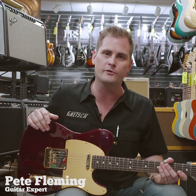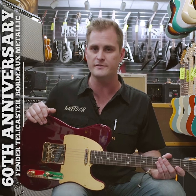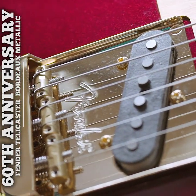What's up guys, Pete Fleming here with Chuck Levin's Washington Music Center. Today we're taking a look at our special 60th anniversary Fender guitars. We're taking a look at our Telecaster, which, a lot like our Stratocaster, is based off an American Professional model.